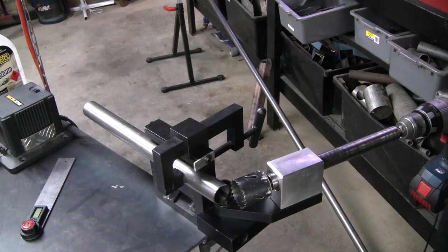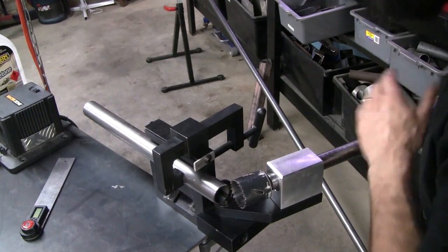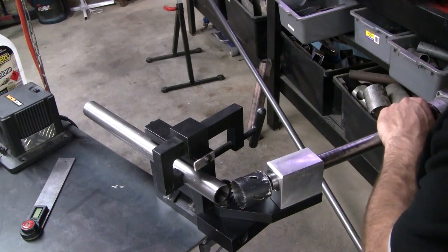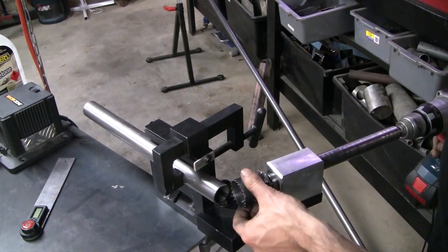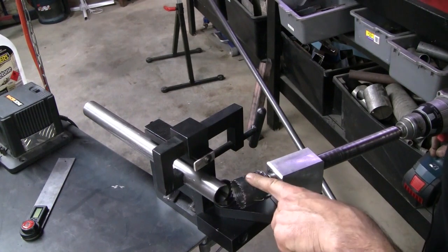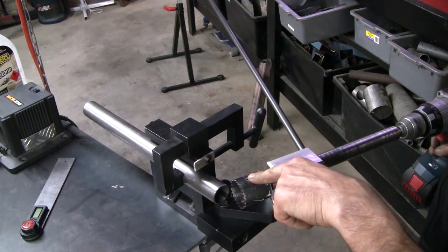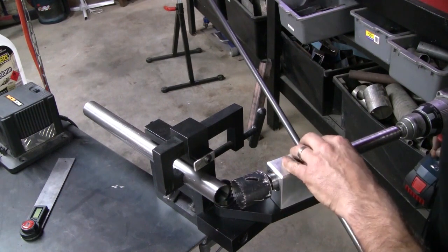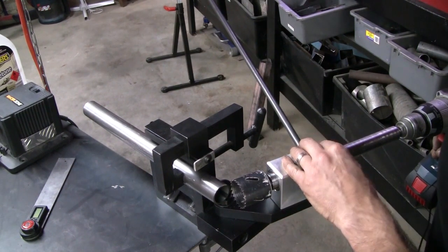Cue the notch master once again — not just good for roll cages. We're on an 18.2 degree cut so I've set it up for that. Unfortunately this is the closest hole saw I've got to the size of that bush — it's going to be a bit big, but I think we'll be able to make it work.